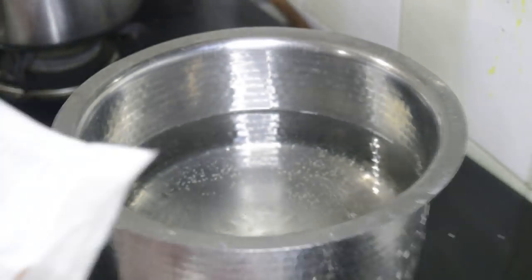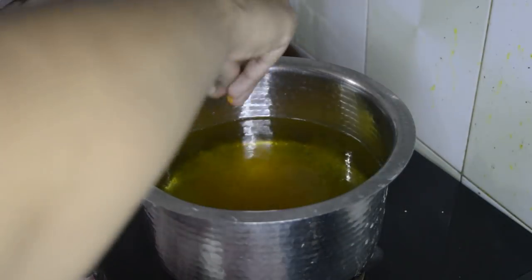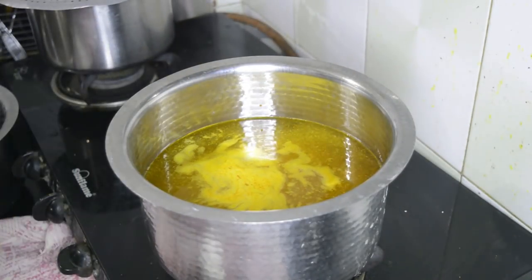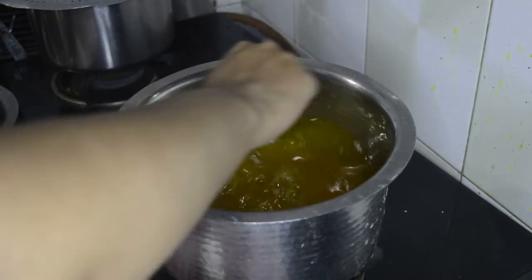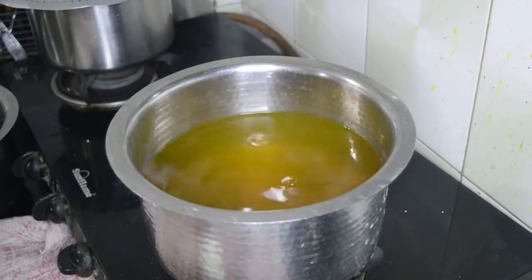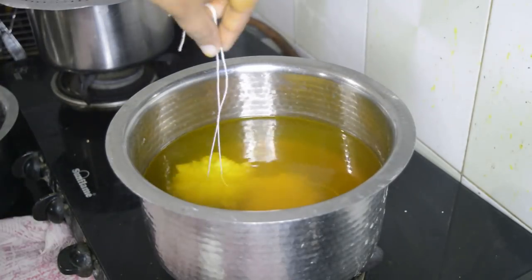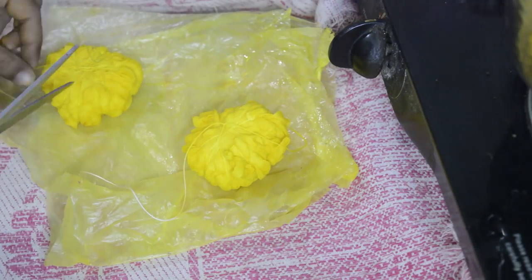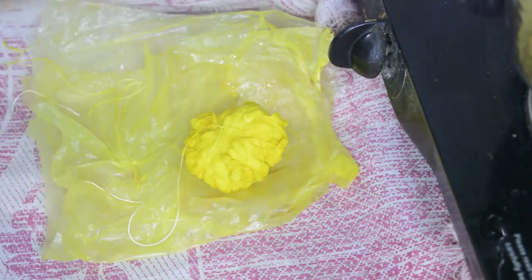Keep a steel vessel three-fourths filled with water on high flame. Add three to four tablespoons of rock salt and two tablespoons of bandhani lemon yellow color. Stir it well and place the fabric balls into it. Leave it in the water for 15 to 20 minutes on high flame, then remove it and place it on the old bed sheet.